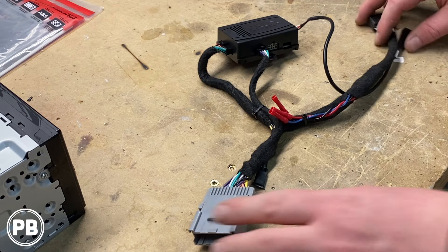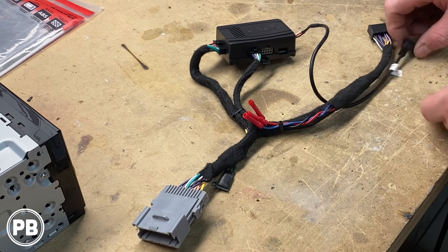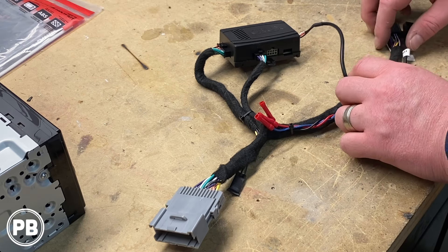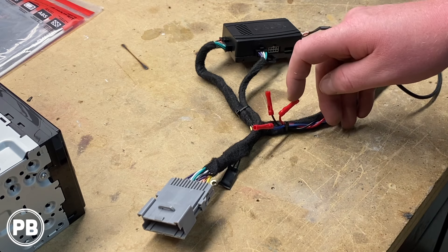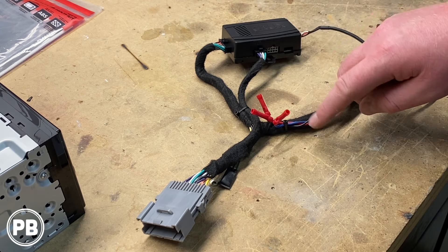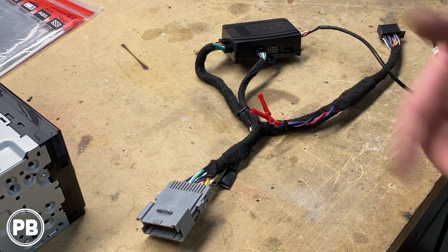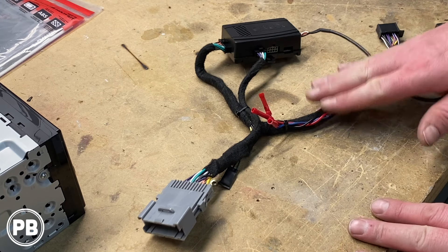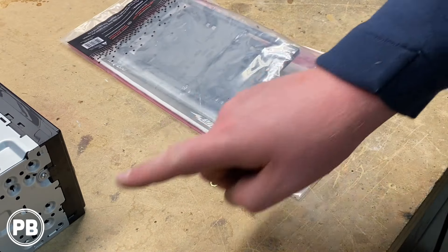At this point we've finished our wiring harness. One end plugs into the truck, one end plugs into our Pioneer, and one end plugs into the steering wheel control input — the WR input on the back of the Pioneer. We also kept some pigtails off just in case we add accessories down the road: a parallel red accessory wire, a ground, and a remote turn-on wire — the blue/white — in case we add an amplifier later and need that trigger.